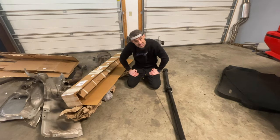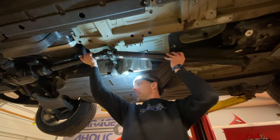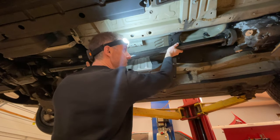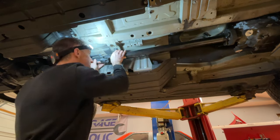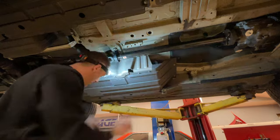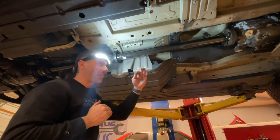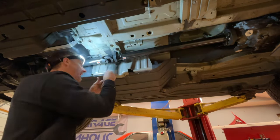Once the driveshaft is in place, it's going to define where the transmission bracket is going to be. The reason that's important is because if the guibo is not properly aligned with the front face of the driveshaft, it's going to vibrate significantly. Right now it looks like it's going to fit really nicely. The reason we can't just use the E53 manual driveshaft is because we're going to a rear-wheel drive setup, so there's no transfer case, making the front half of the driveshaft inherently longer.